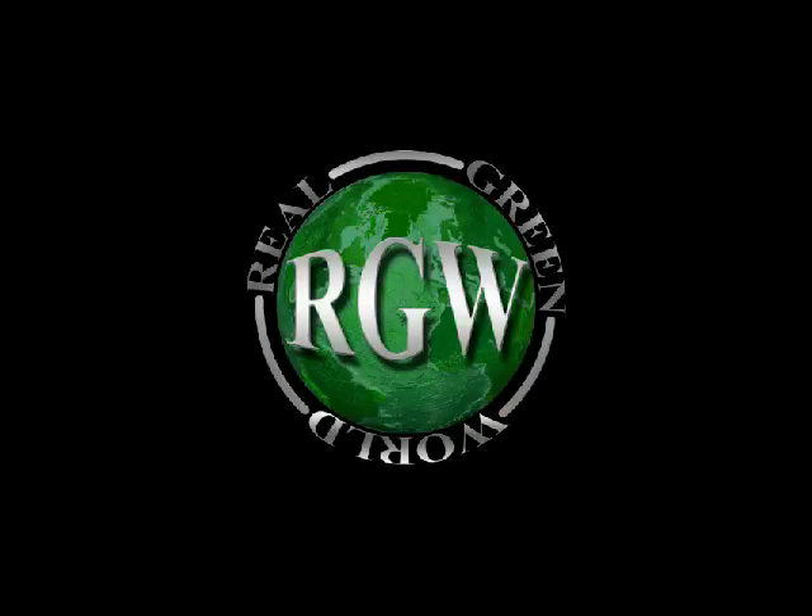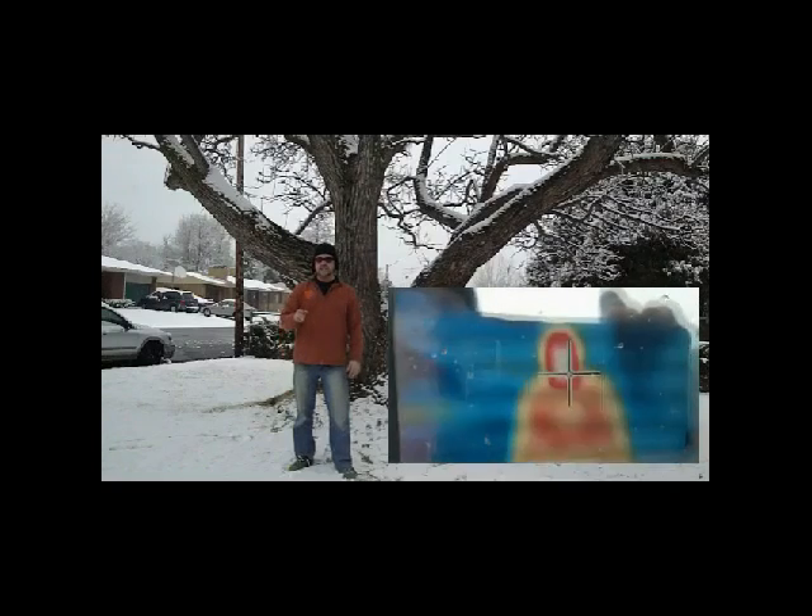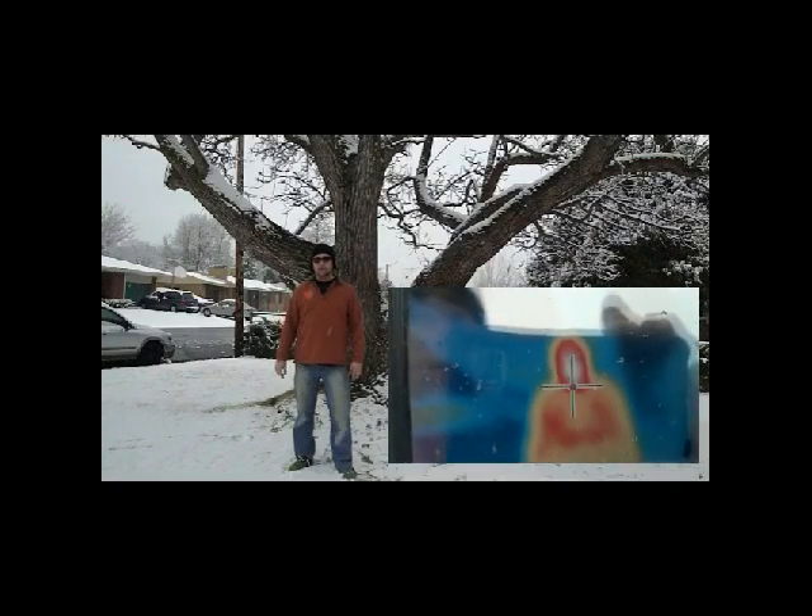This Real Green World has been brought to you by Solice Engineered Systems. Welcome to my world, my Real Green World. This week we're talking about snowmelt systems — that's why you're seeing me in thermal image. We've got Solice as our guest. Let's go check out what they did on a small job up in Park City.